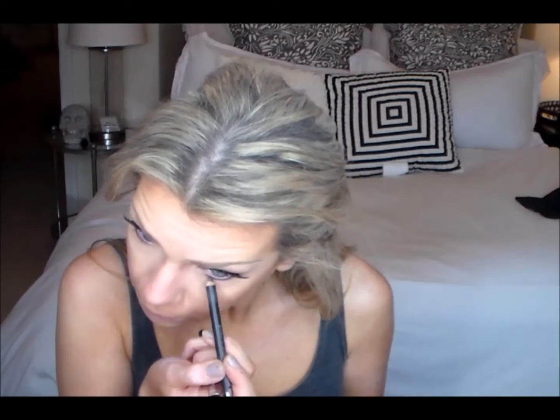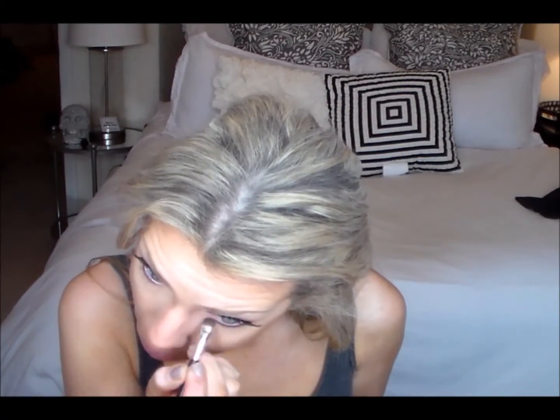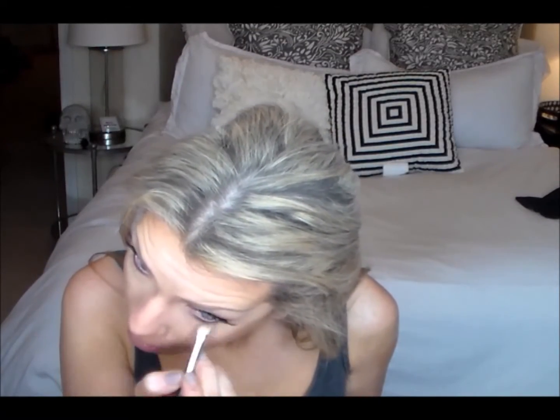Now I'm taking MAC coal liner in Teddy and just putting that right underneath my waterline just as a base. Then I'm taking cafe again and a little smudger brush just to smudge out that liner, just to give us a little bit more of a smoky look, since we have so much on top.